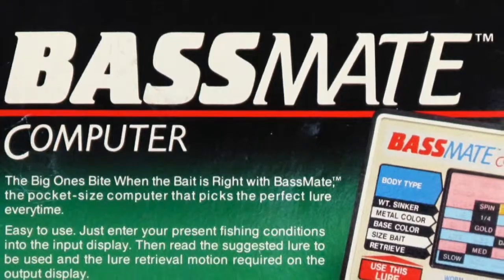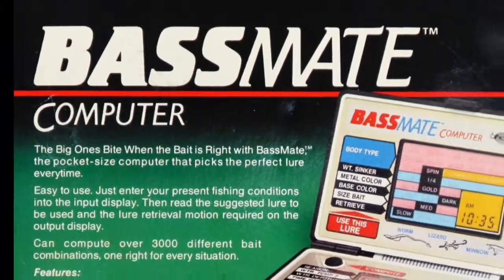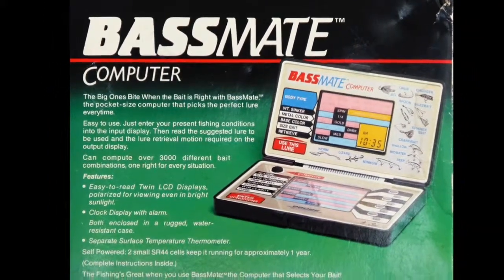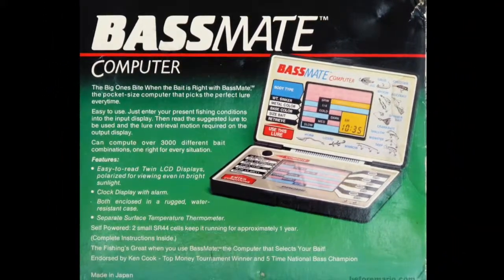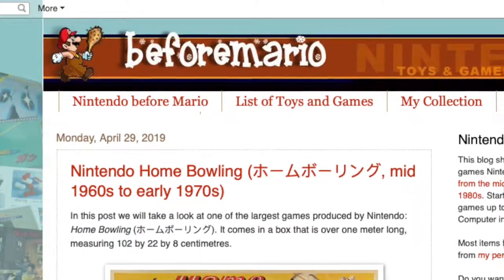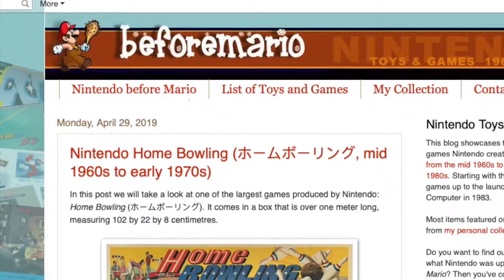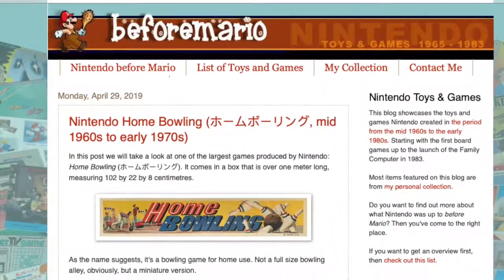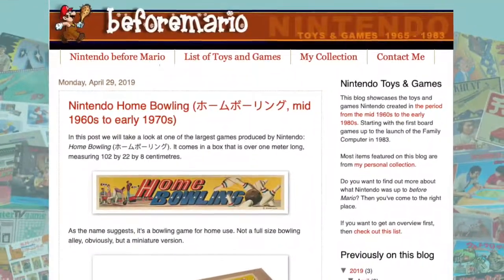I found out about this weird piece of Nintendo history a few years ago from a friend of mine, and there really isn't a ton of information on the internet about its background. Most of the background information here was covered by the good people over at BeforeMario.com, so I have to give a shout out and credit to them for providing the crux of information and photos in this video. Seriously, check them out when you get a chance.